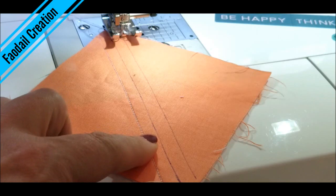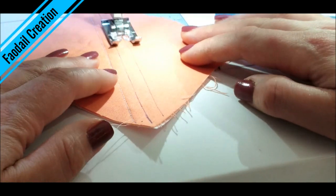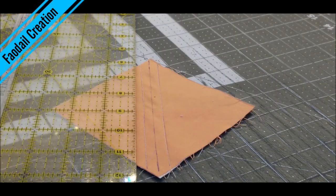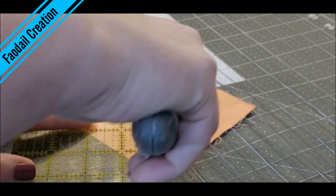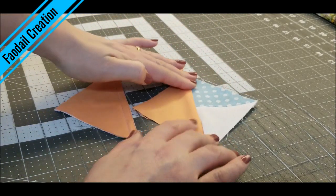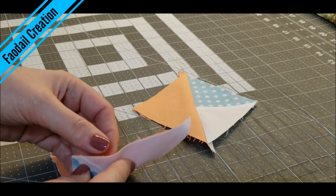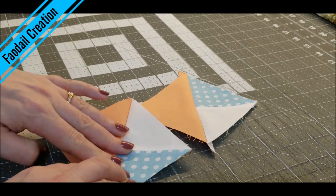One side is sewed down, I am going to get this other side sewed down. Now what we are going to do is grab our rotary cutter and we are going to cut down the centre, and the magic of this is that you are not just going to have one quarter square triangle — you are going to have two quarter square triangles.